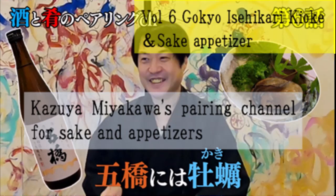Welcome to Kazuyo Miyakawa Sake and Side Dish Pairing Channel. This time, I would like to introduce Gokyo Ese Hikari.